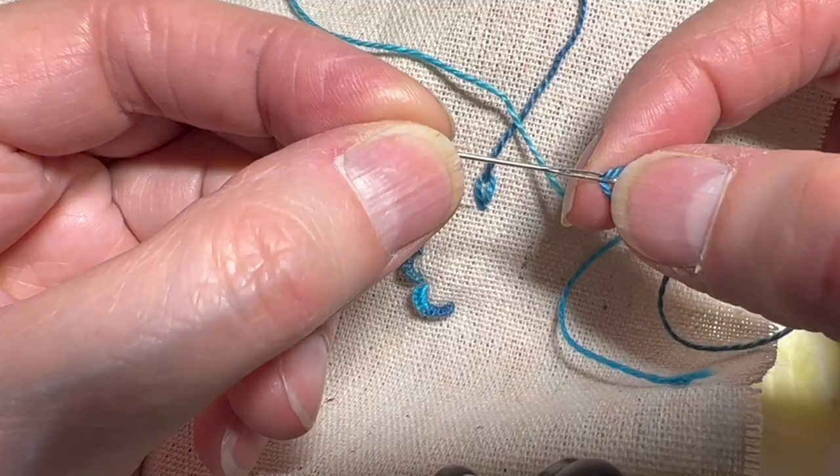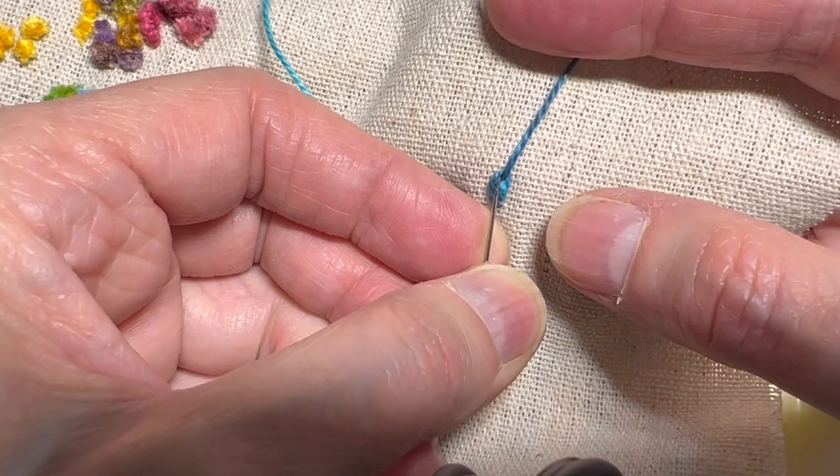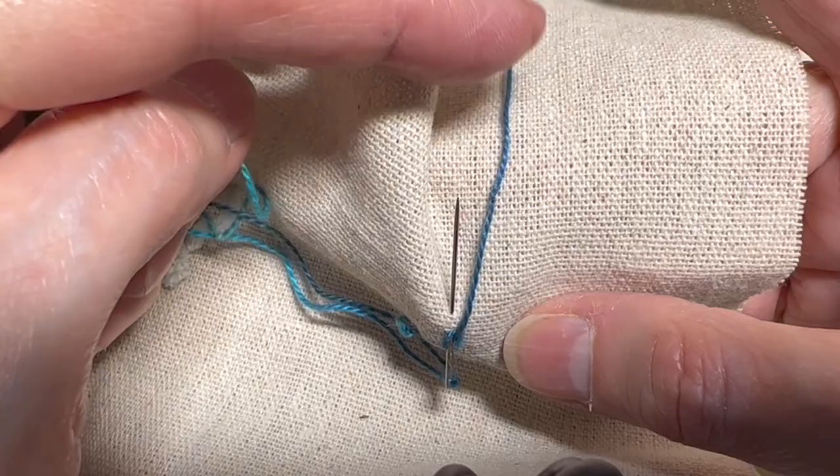You come out with your thread and then you're going to go right back in to where that thread emerged, and you're going to come a little way away and make sure that the thread is looping behind the needle, and you're going to pull that through.